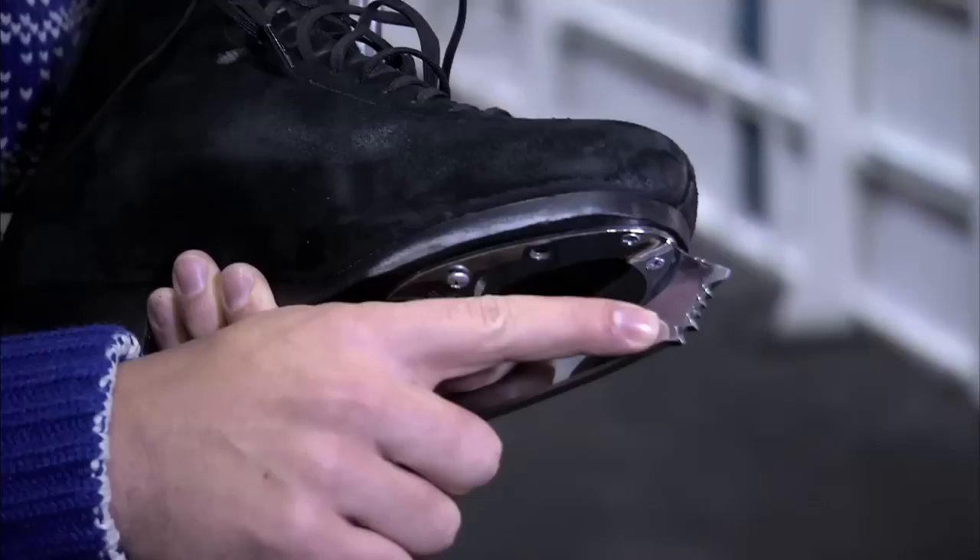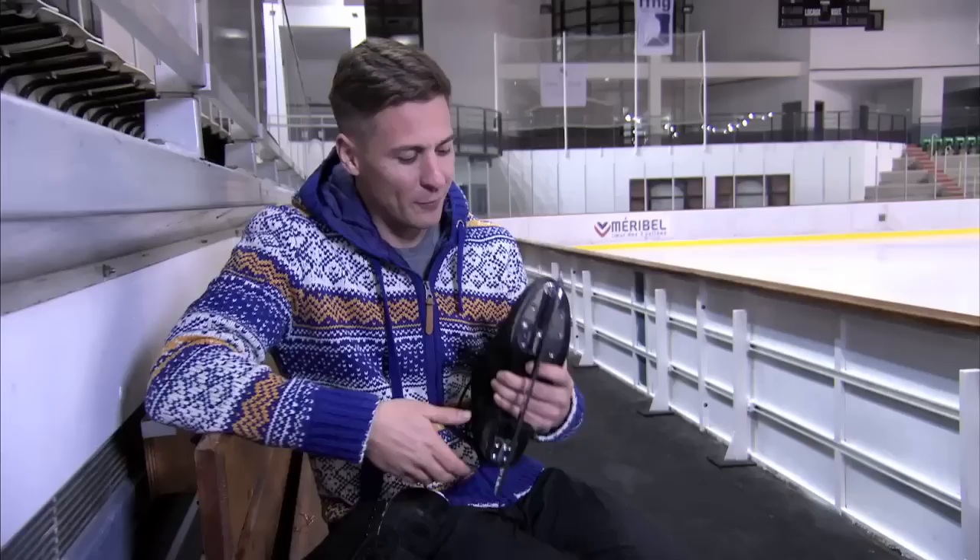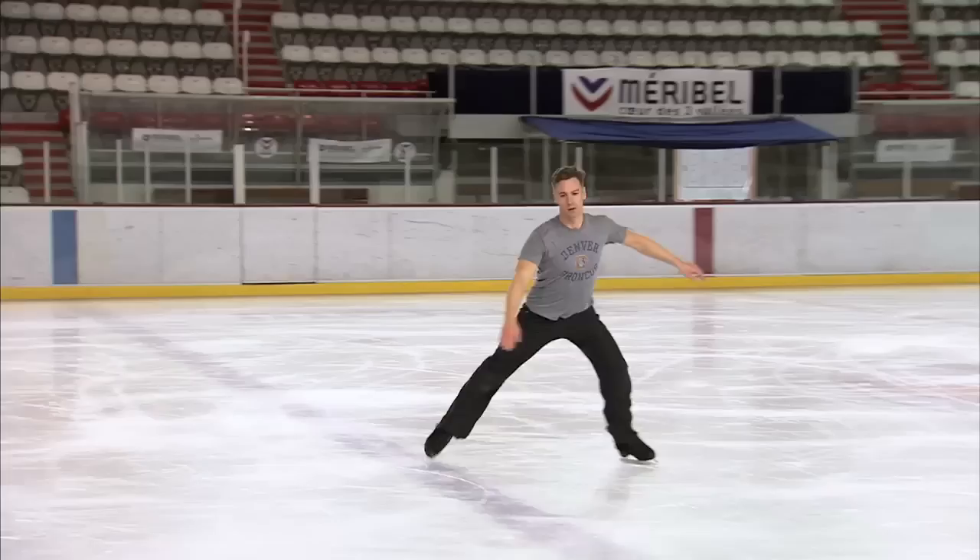As you can see here on this tip of the blade, that's called the toe pick and it's used for jumps and spins. If we have a look at the blade, you'll see that it's hollowed out into two separate edges — not like a kitchen knife. This is essential to execute the tricks, as skaters use both the outside and the inside edges.